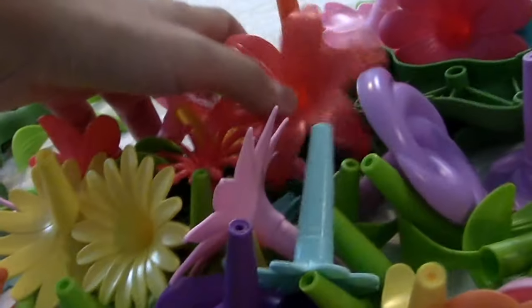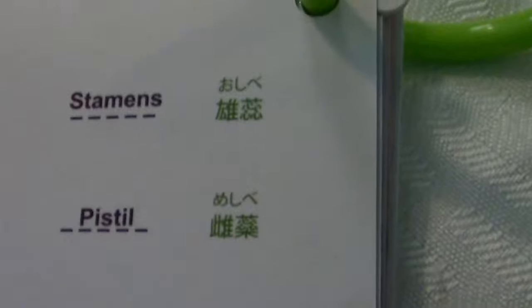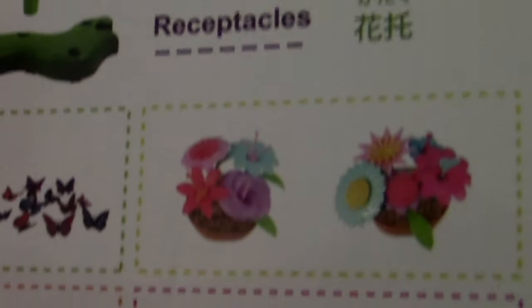So many things. We don't have enough space. It tells you right here the different parts to build it. And it comes with a cute little information booklet on flowers. I got the first piece of the flower!